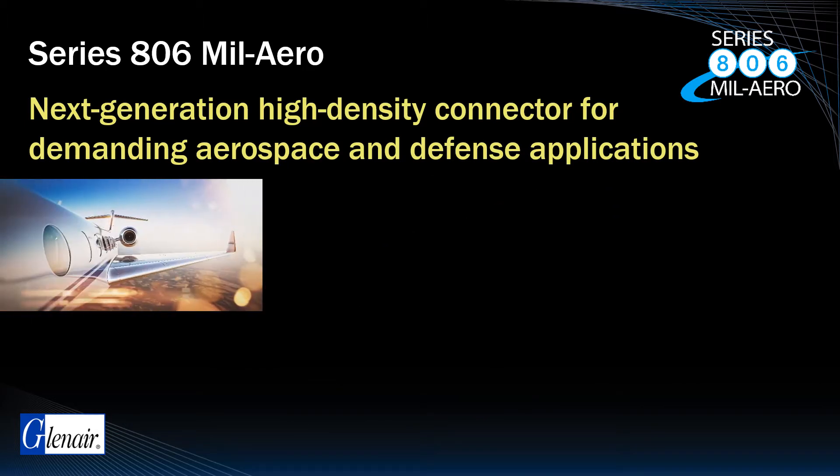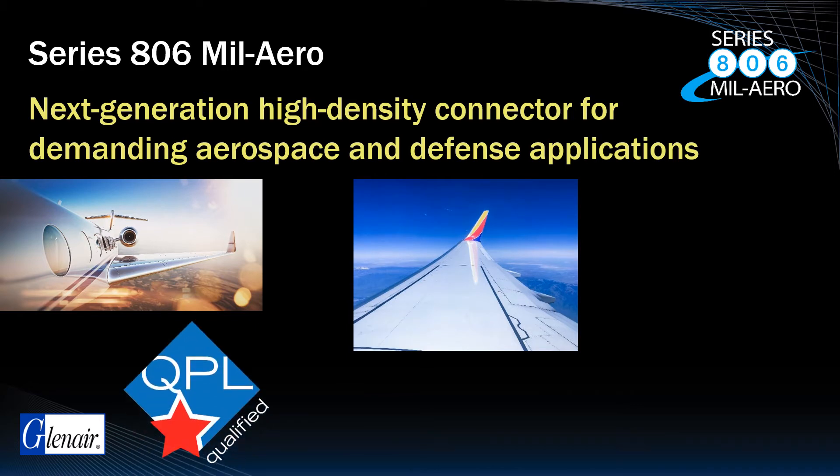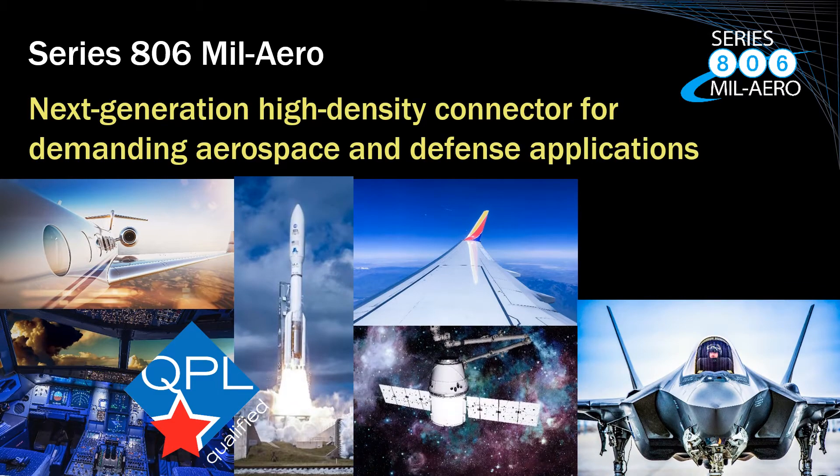DWV at high altitude, as well as environmental sealing at altitude, are in accordance with the most aggressive DLA MIL-spec standards, making this connector suitable for all high-performance application environments, including fighter jets, commercial aircraft, space vehicles, and satellites.